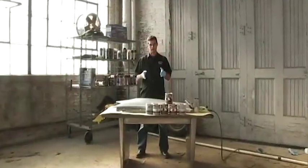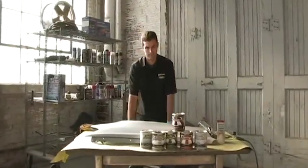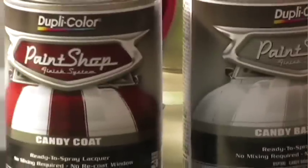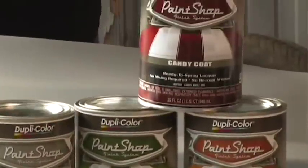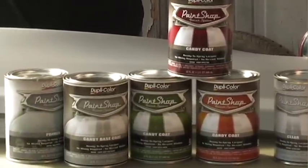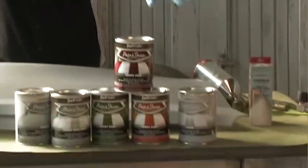In today's segment we want to talk about our Paint Shop Candy Coat System. If you're not familiar with a candy color, it's a deep metallic color. This is a cousin to the Paint Shop system. The Paint Shop Candy Coat System is comprised of the primer, the base coat — which is basically a silver metallic coat that gives the color the depth — one of three colors: Candy Apple Red, Candy Apple Green, or Candy Orange. They're translucent paints that go over that base coat, and lastly, the clear coat to finish it off.